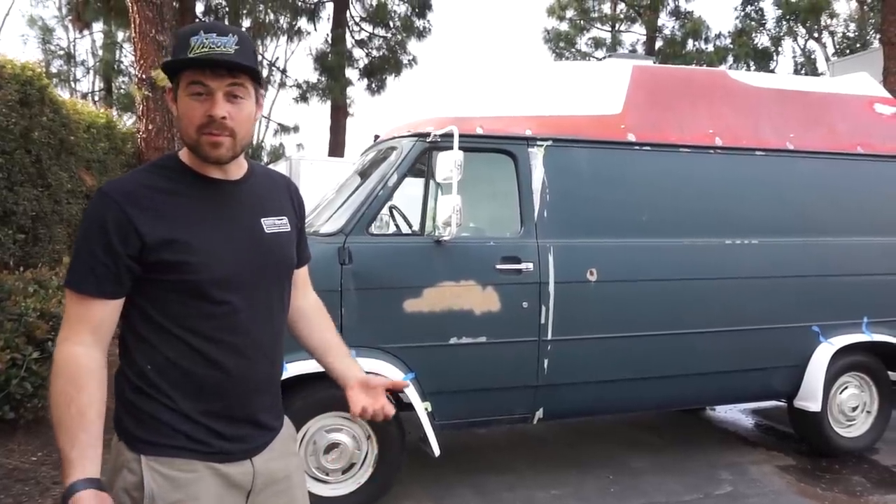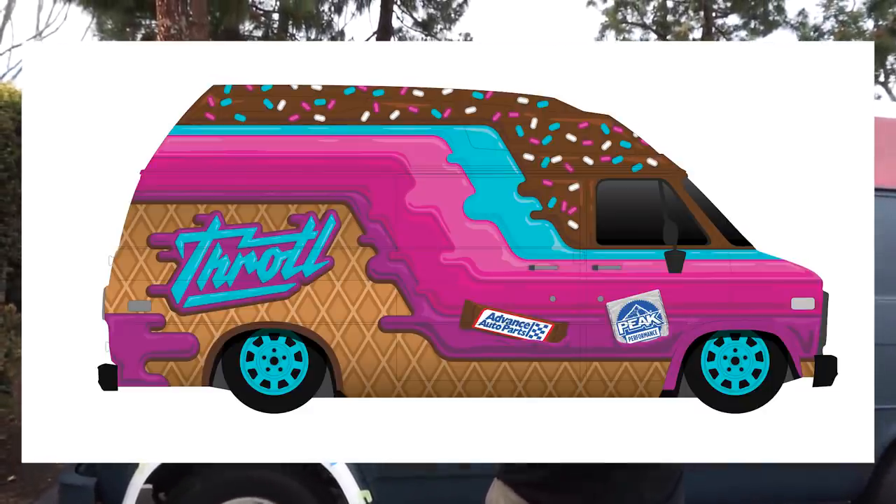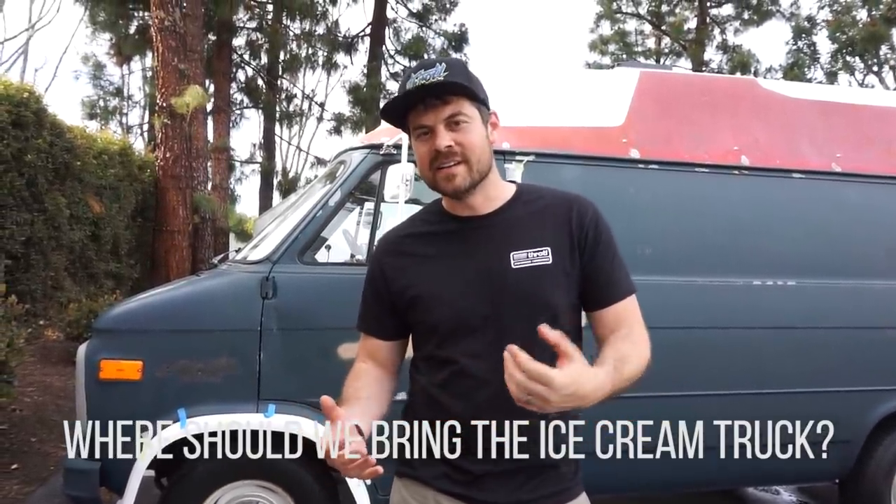The whole van is going off to get prepped for paint. Our good friend Mike designed a livery for the van - we're gonna pop it up on the screen right now, I'm so hyped on it, it looks so good. It's really tying in Throttle and Throttle Ice Cream. And yes, we are going to be selling ice cream from this van. I also want to say a huge shout out to Advanced Auto Parts and Peak Auto for jumping on board with this project. We're actually going to be taking the ice cream truck on tour, so let us know in the comments where we should bring this truck when it's done.